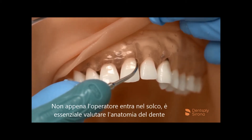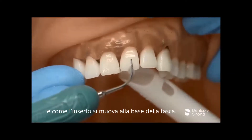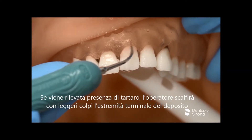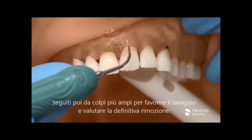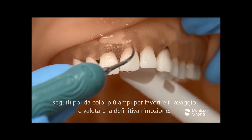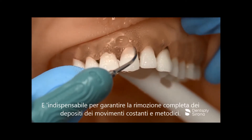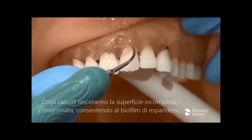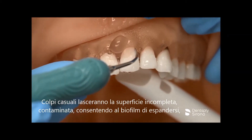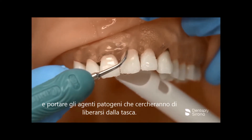As the clinician enters the sulcus, it is essential to assess the anatomy as the insert travels to the base of the pocket. If calculus is encountered, the clinician engages the terminal end of the deposit in a light tapping approach followed by small sweeping strokes to provide lavage and assess the removal. It is imperative to ensure complete removal by producing a stroke pattern that is overlapping and methodical. Haphazard strokes will leave the surface incomplete, contaminated, allow for biofilm to attach, and harbor the pathogens we are attempting to rid from the pocket.